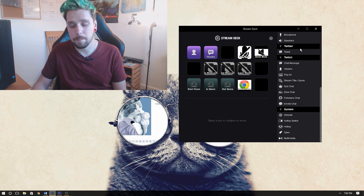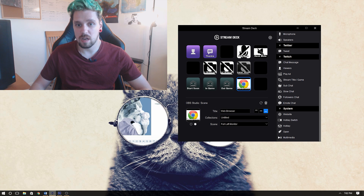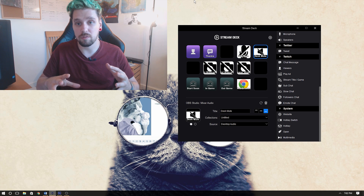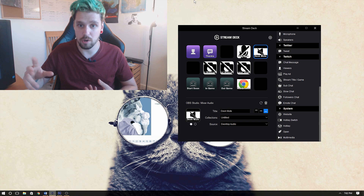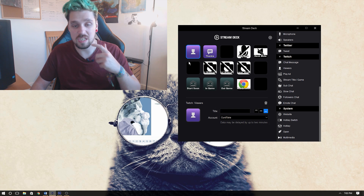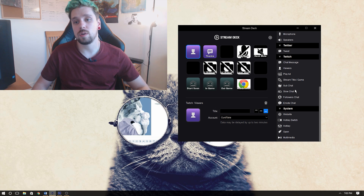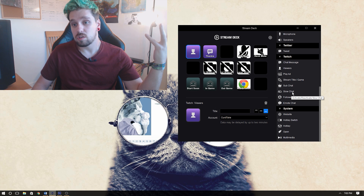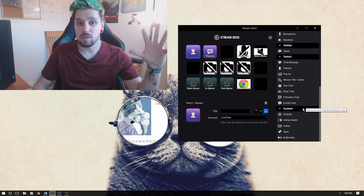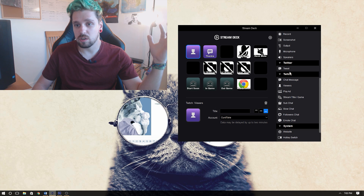You can also control your computer — stop and play music and so on. Here's how I've got it set up: I've got my Starting Soon, In-Game, Out of Game, and a web browser. Above those I've got controls to turn my webcam on and off, mute my mic, and mute desktop sound — though it just mutes through OBS so you're not going to stop talking on Discord. There's also a Twitch message button that says thank you for watching, and a live Twitch viewer counter that actually displays on the Stream Deck itself.